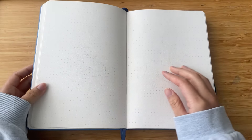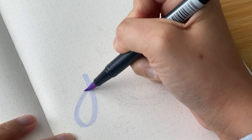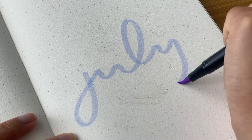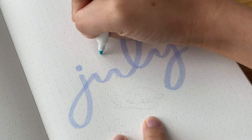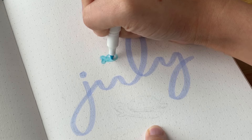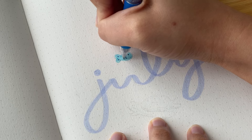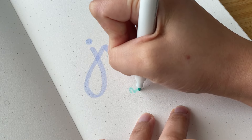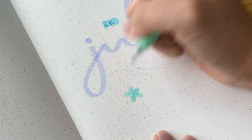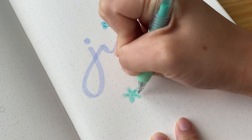Hello everyone, welcome or welcome back to another video! Today we are going to be setting up my bullet journal for July. This month's setup is more on the simplistic side, especially compared to last month's very watercolor-heavy setup. We're only going to be using colored pens and markers. This month's theme is a dreamy pastel beach theme — I had a trip to the beach two weeks ago and another one coming up in July, so I felt this theme was very fitting.